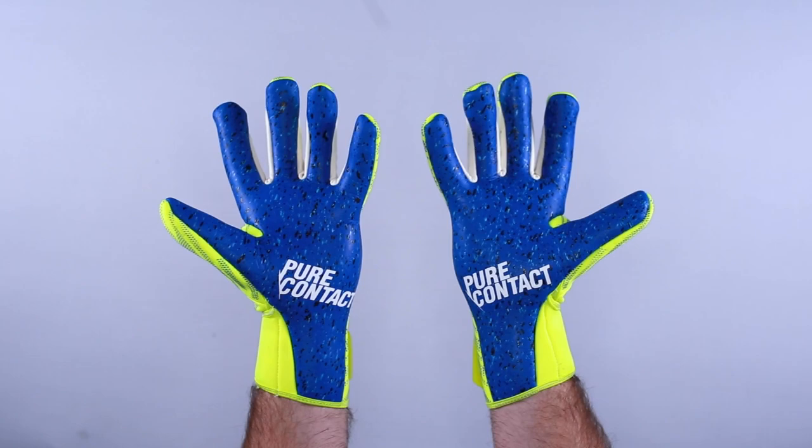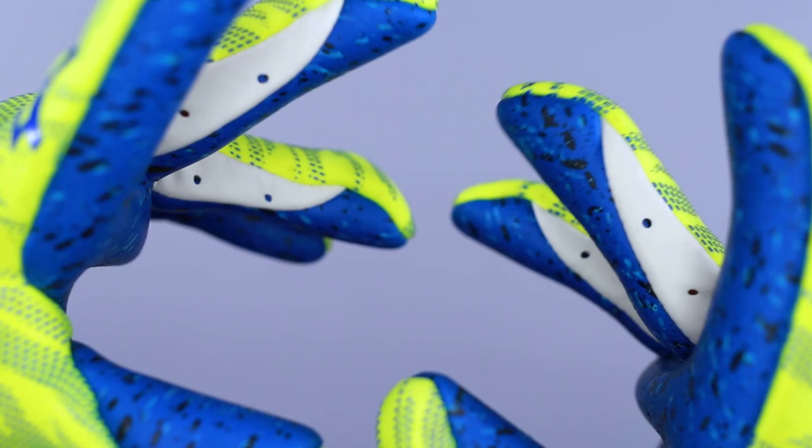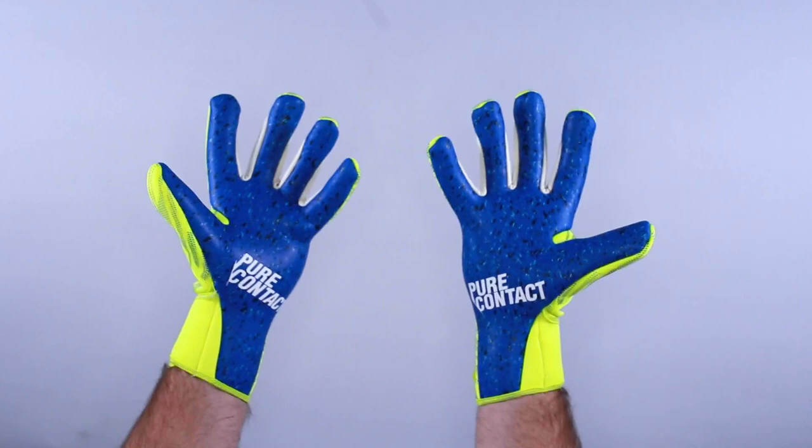The fingertips are really important — the cut, the feel, and how it adheres to your whole hand. I'm a fan of the evolution negative cut, and Reusch has been making strides in cuts and overall feel, really competing with other negative cut and tighter minimalist gloves out there. Well done by Reusch.